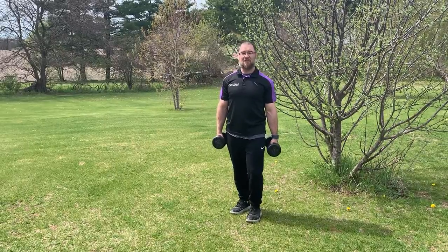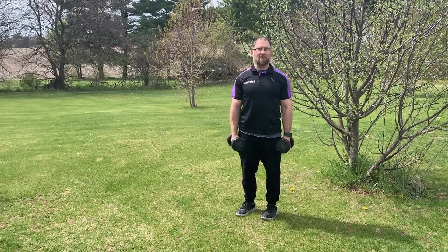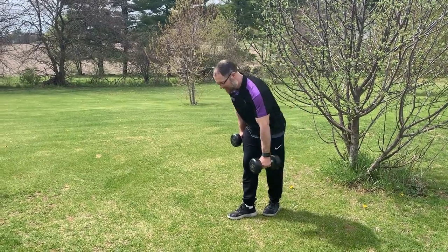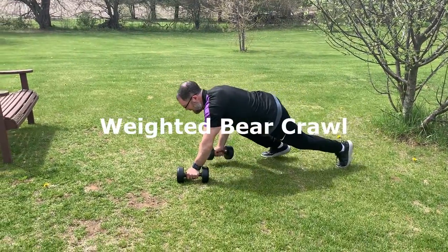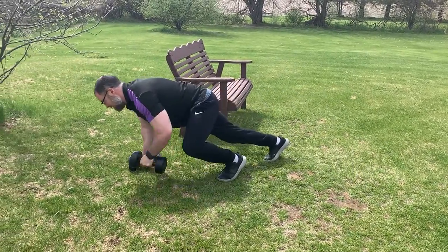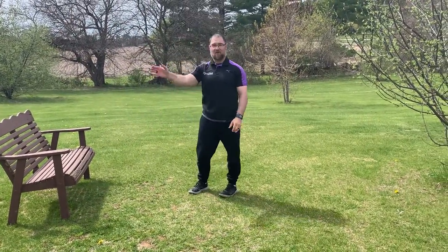For our last superset, this is going to be a challenging finisher. We're going to be doing a weighted bear crawl. If you have dumbbells, this will work perfect; if you don't, just do a bear crawl and go a little bit longer. Pick these up and crawl, keeping your core engaged and your back nice and straight as you do this. You're going to do at least 20 steps — if you've got the distance and can do it all in one line, that's great.